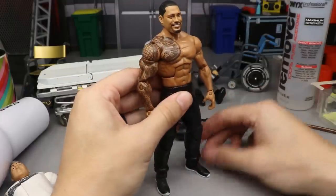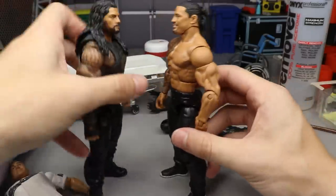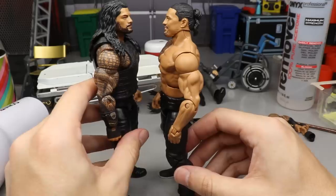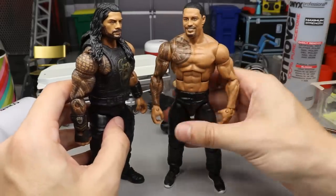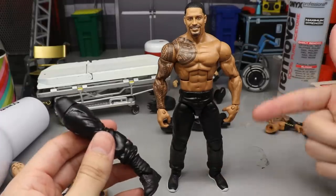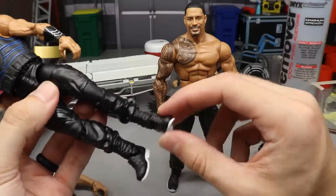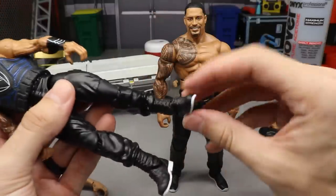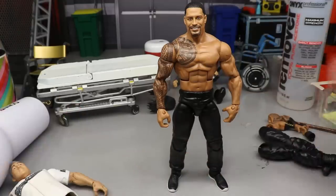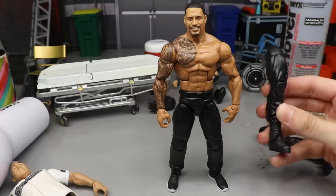It's definitely the jogger look, though his original pants kind of look like joggers too. Looking at the height comparison — the height's virtually the same, so no worries there. The pants swap is optional — you can leave the original pants and just paint the outsoles white, or if you have the Elite 56 Roman Reigns you can swap those boots on. I just wanted the jogger look because these have the pants pockets detail.